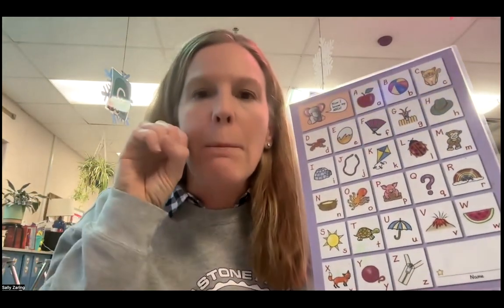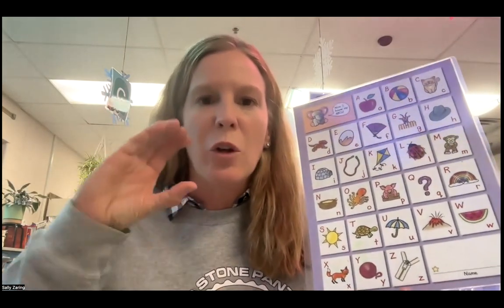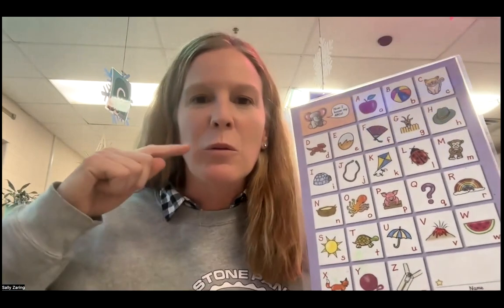K, kite, K. L, ladybug, L. M, monkey, M. N, nest, N. O, octopus, ah. P, pig, P. Q, question mark, qu. R, rainbow, R. S, sun, S. T, turtle, T. U, umbrella, U. V, volcano. W, watermelon, W. X, fox, ks. Y, yarn, ya. Z, zipper, Z.